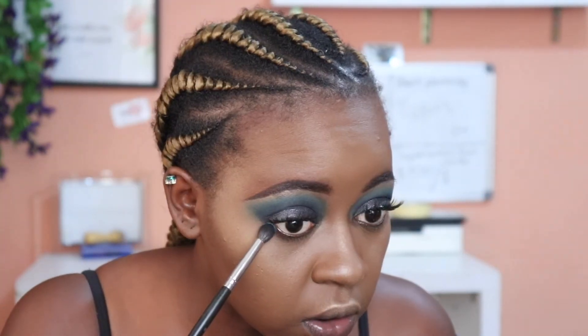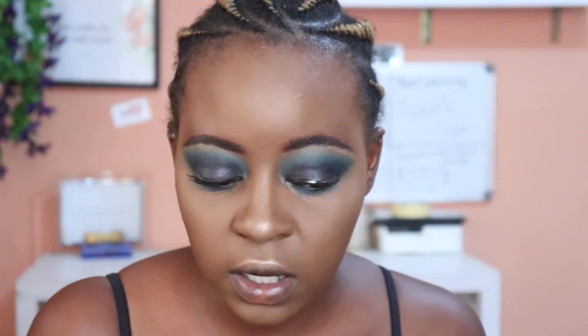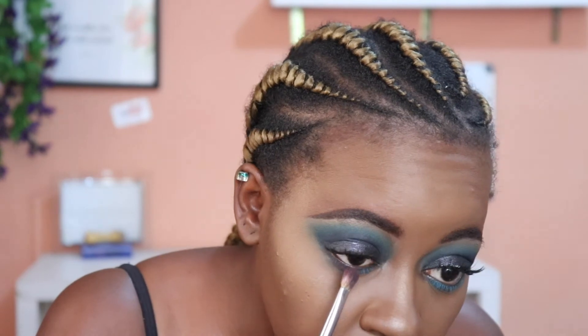Now we need to finish with the eyes. I'm going to take the first blue we used with the crease brush and stamp it down here. Then I'm going to take the dark purple and stamp that there as well. I'll finish off my eyes with the Maybelline Colossal Express mascara.